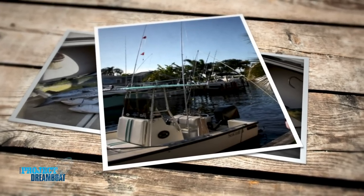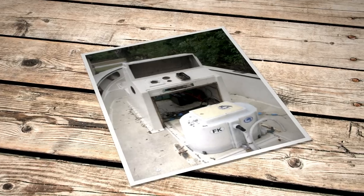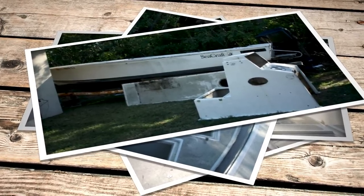At some point he went off to college, the boat started to sit, and his dad moved off the water. They knew that in order to properly repair the boat they were going to have to pull the cap off. One day he started stripping the whole thing down out in the backyard. A few hours later it was all apart — definitely not usable anymore. And that's where his dad stepped in.